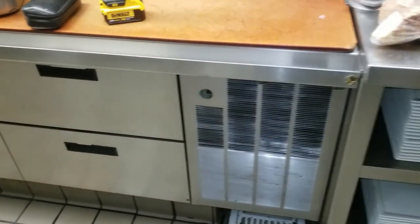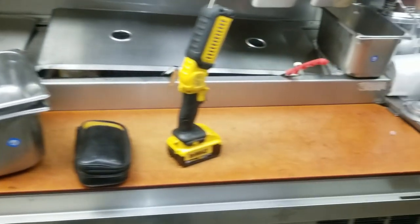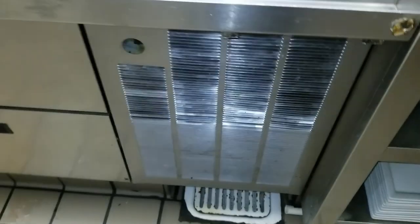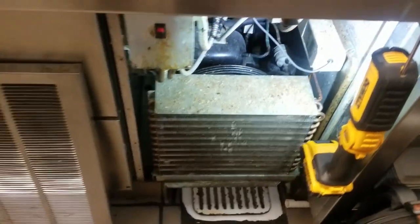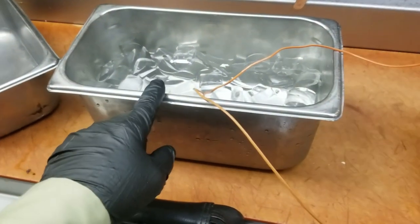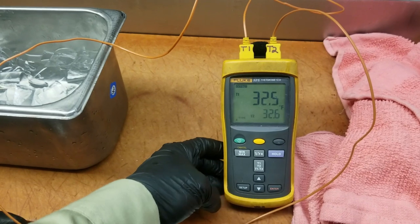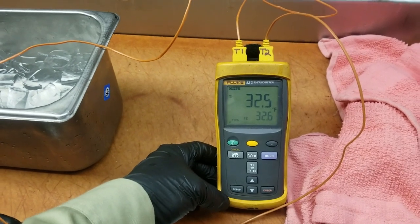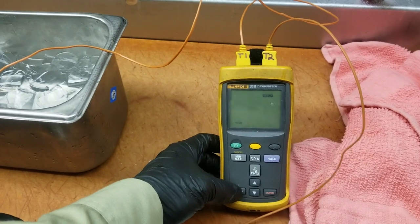We have a prep table here — a 6-drawer with a cold rail. It's not working on the bottom. One of the first things I'm going to do is put my thermometers in it, but before I do that I'm going to calibrate them in ice water. Should be reading 32 degrees. This is the Fluke 52.2 — great because you can calibrate it without taking the panels off.